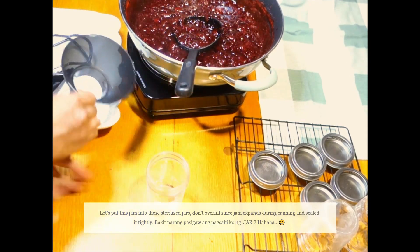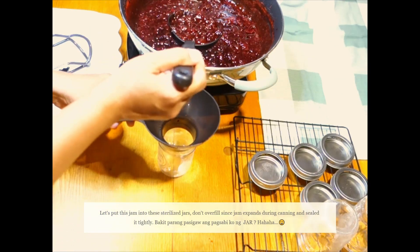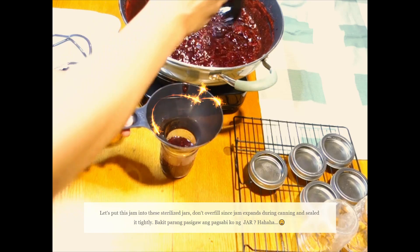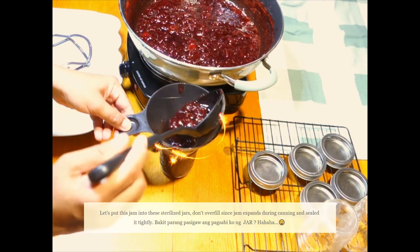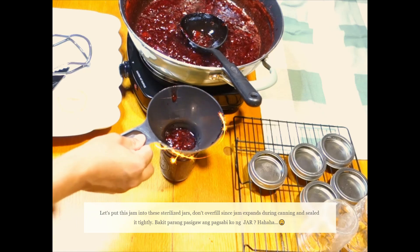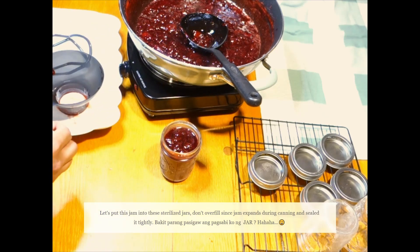Lalagyan na natin yung sasya jar. Lalagyan na natin yung funnel para mas madali. Dahan-dahan lang kasi masyadong mainit. Oops. Kailangan, huwag masyadong puno kasi hindi maganda pag masyadong puno. Measure natin.